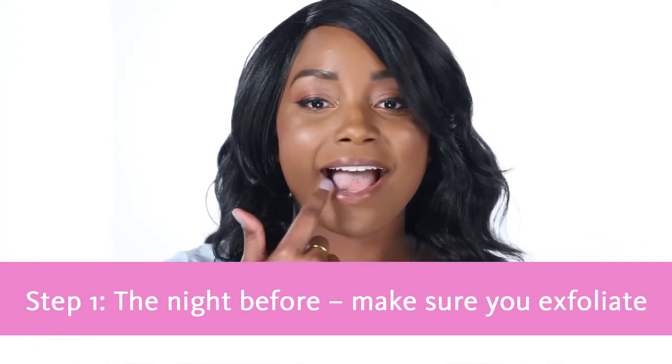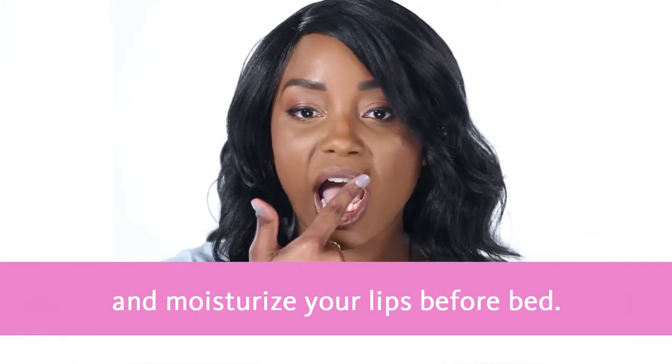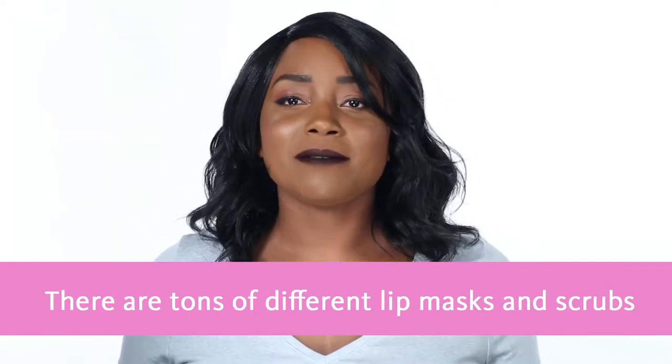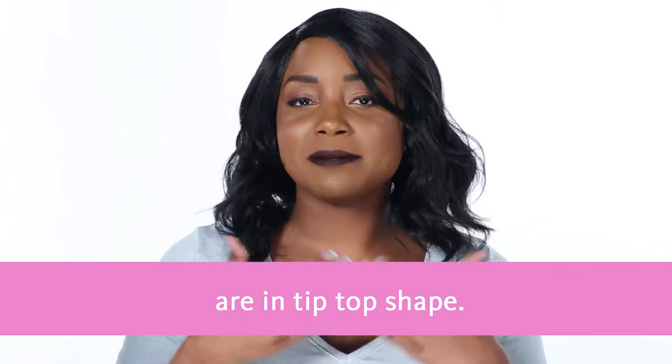Step one: the night before, make sure you exfoliate and moisturize your lips before you go to bed. There are tons of different lip masks and scrubs that you can use to make sure your lips are in tip-top shape.